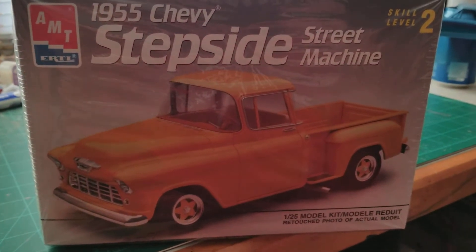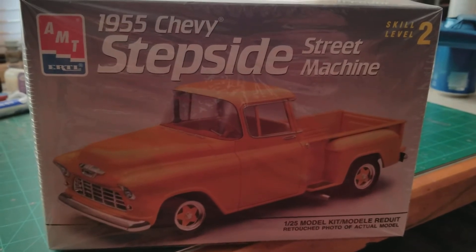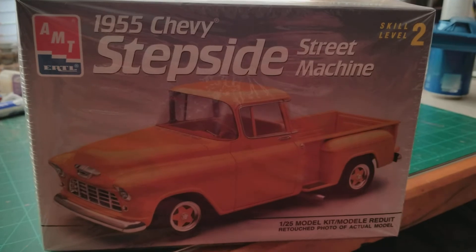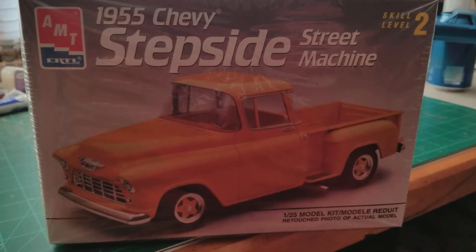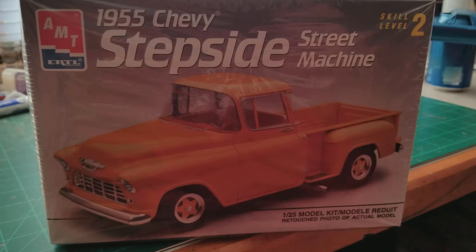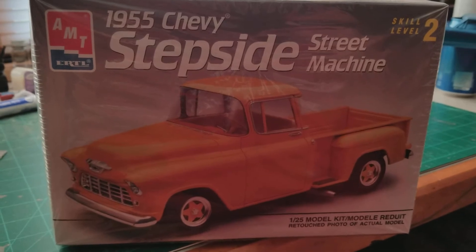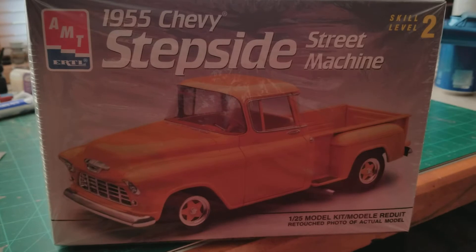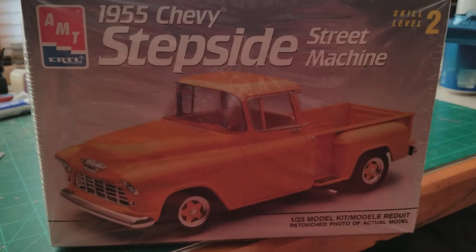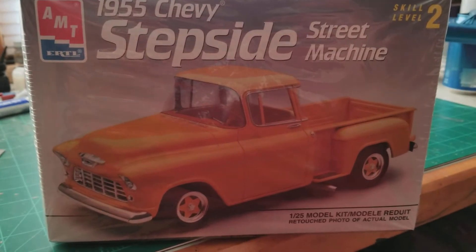Hey everybody, this is going to be the final video for the 55 Chevy stepside. This is for Mutt Modelers' Father's Day tribute build. Obviously I fell short of my goal of having it done by Father's Day, even though Craig had a pretty generous deadline — the build actually runs until sometime in 2018. I set a personal goal of having it done by Father's Day this year and came real close, but ran into a couple of little hiccups that were kind of out of my hands.